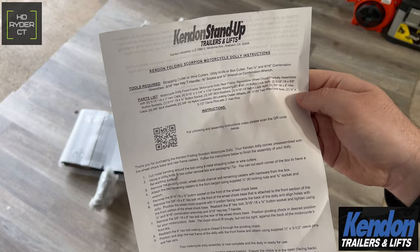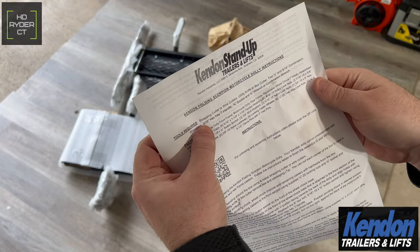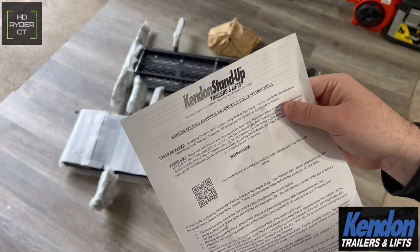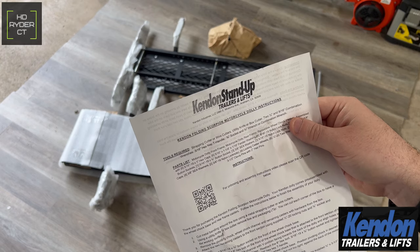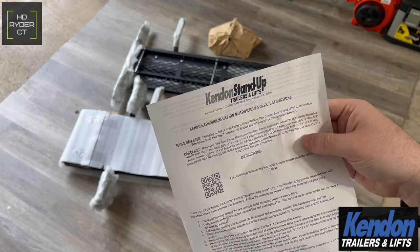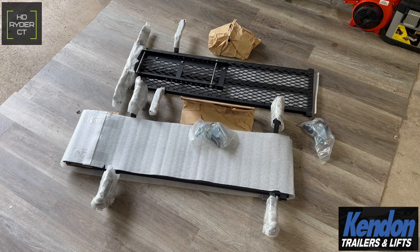Kendon actually provides a QR code you can scan, or you can go to their YouTube channel which shows you how to assemble the lift. For assembly you're going to need a strap cutter or wire cutters, a utility knife or box cutter, two half-inch and 9/16 combination wrenches, a 3/16 hex key or T-handle, a three-quarter inch socket, and a three-quarter inch wrench. These are all the parts included, and now we're going to get everything put together.